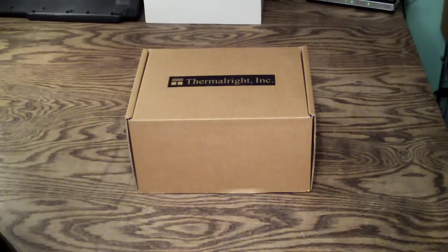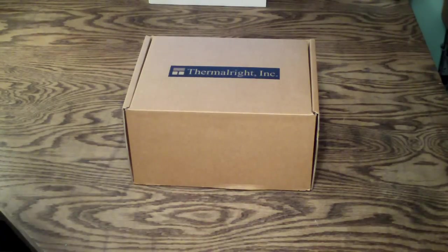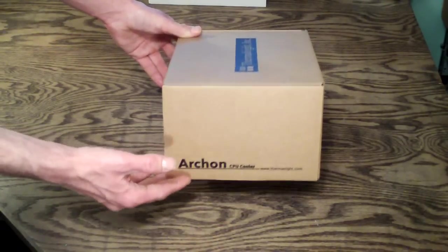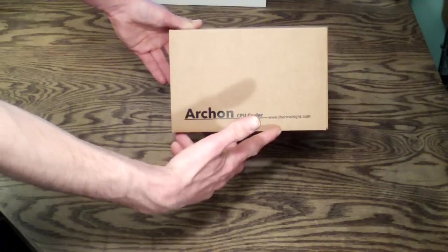Welcome to Computer Tech TV. My name is Rick Arter and today I'll be doing an unboxing and product overview on the Thermalright Archon CPU Cooler. First, looking at the outside of the box, you'll notice really the only thing you see is the Thermalright logo, Archon CPU Cooler, and then the website.